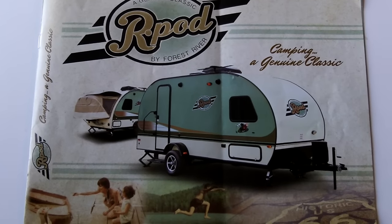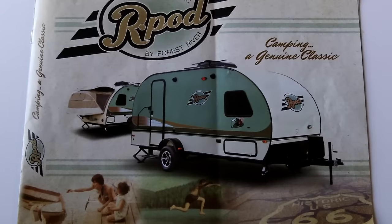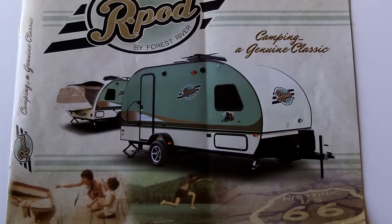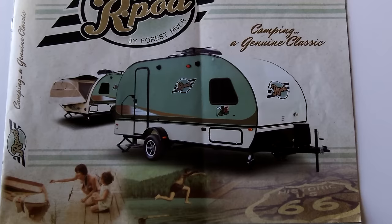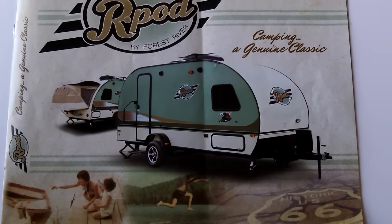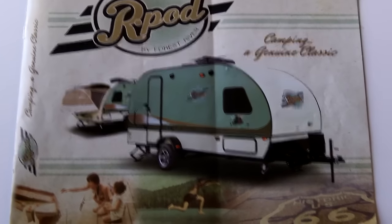Hey guys, Anthony here. Quick introductory video tonight. I want to show you some of the RV essentials that I picked up over the last several days, getting ready for the countdown to pick up, which is tomorrow, Wednesday, April 20th.